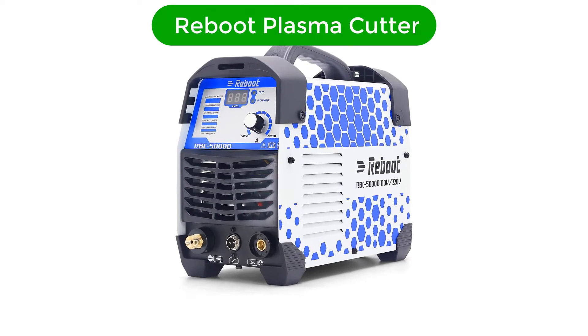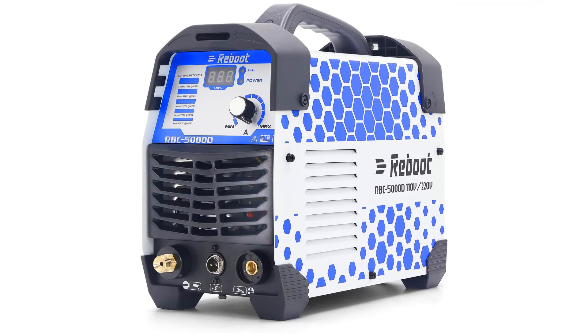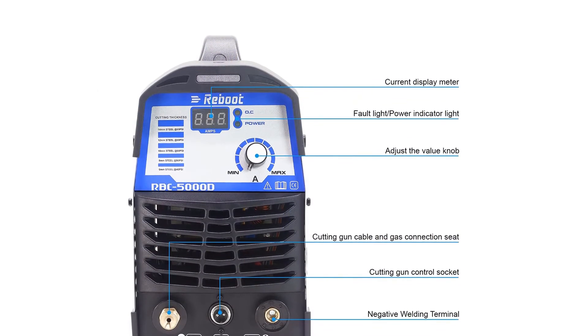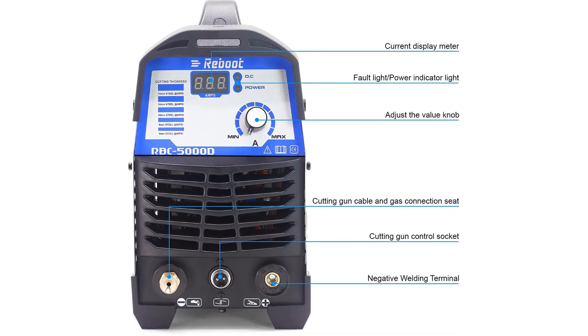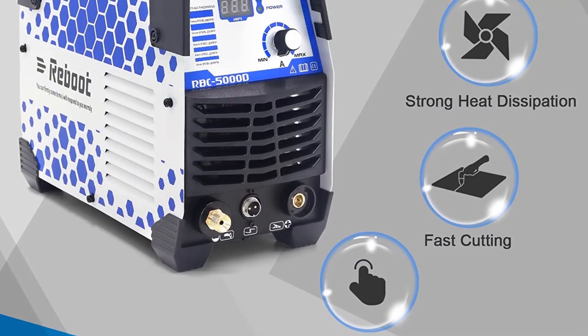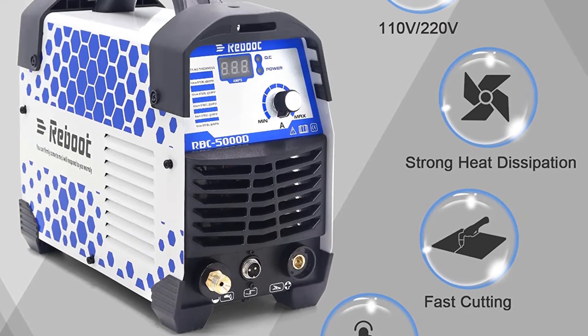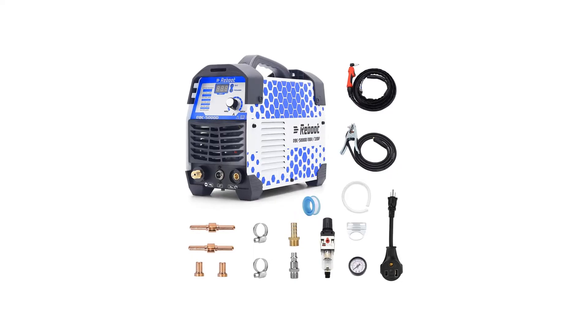Number 4. Our fourth best pick is the Reboot Plasma Cutter. If you are looking for a versatile plasma cutter to cut a wide range of materials, you should seriously consider this tool. Using this, you can cut different materials including stainless steel, aluminum, carbon steel, and mild steel. The plasma cutter needs three seconds of blowing time once you release the torch, in order to cool the torch head and consumables.